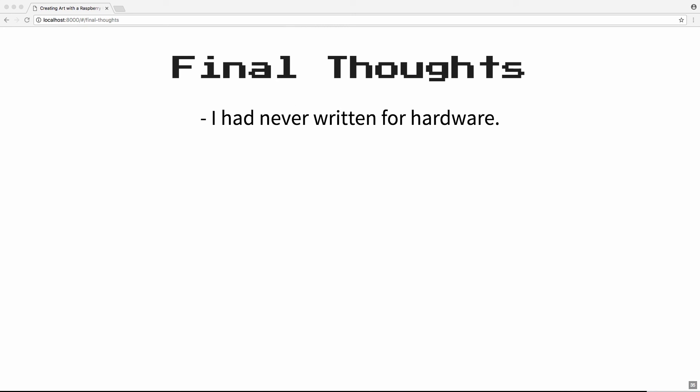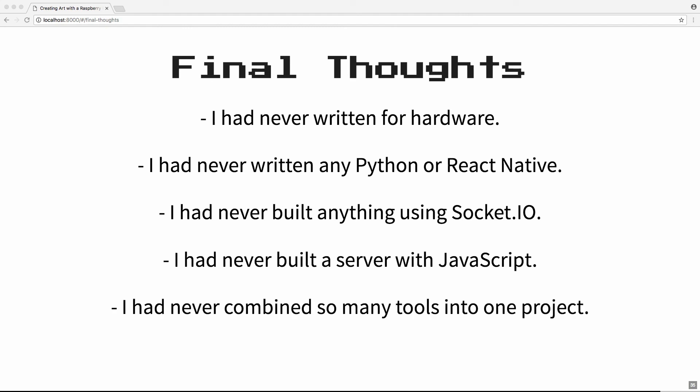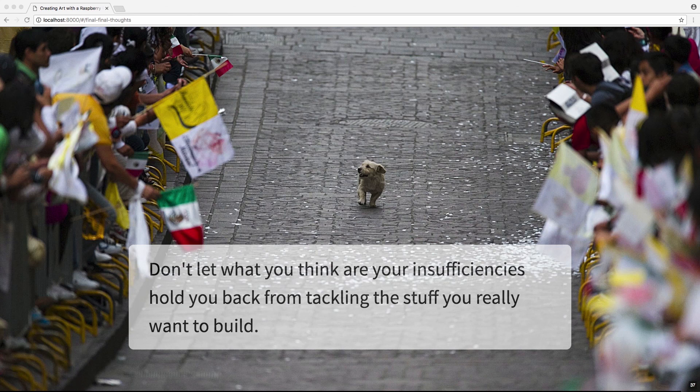I just want to leave you with some final thoughts. This project involved so many things I'd never done before: never written anything for hardware, never written Python or React Native, never built anything using Socket.io, never built a server with JavaScript, and never combined so many different languages and frameworks into one project. But despite all of that, I still managed to finish my first hardware project, and it gave me a lot of confidence to keep building more. I did end up landing a job as a JavaScript developer, in part because this quirky, offbeat project helped get people's attention. So don't ever let what you think are your insufficiencies hold you back from tackling what you really want to build. You can do this. Thank you — now go create something wonderful yourself.